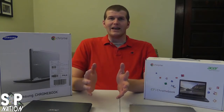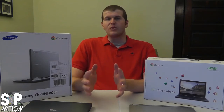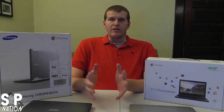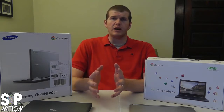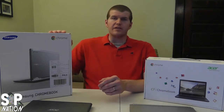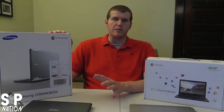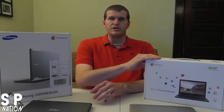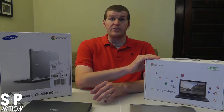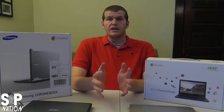Today I get to compare the two main Chromebook models out there. HP has also made a Chromebook, but it didn't get great reviews. Acer and Samsung have been the mainstays in the Chromebook field so far, with a lot more coming on board later this year. So I'll be comparing the Samsung Chromebook — the $250 entry model — and the Acer C7 Chromebook, touted at $199. Let's go ahead and take a look.